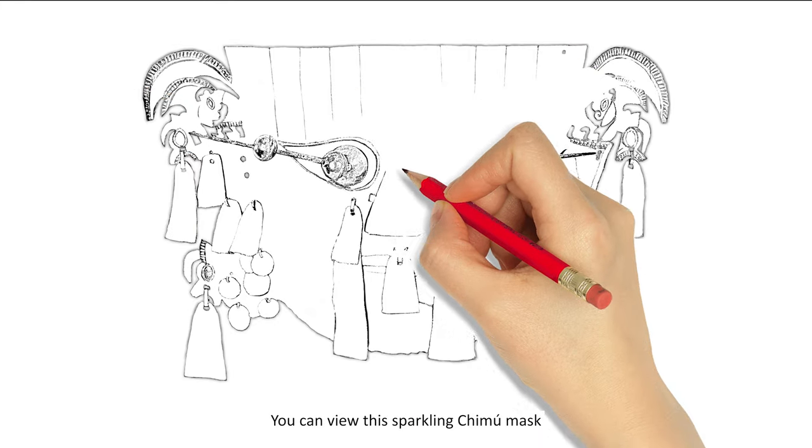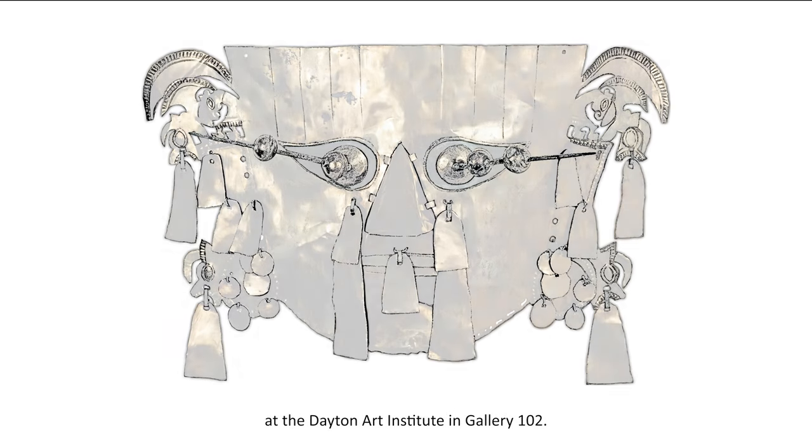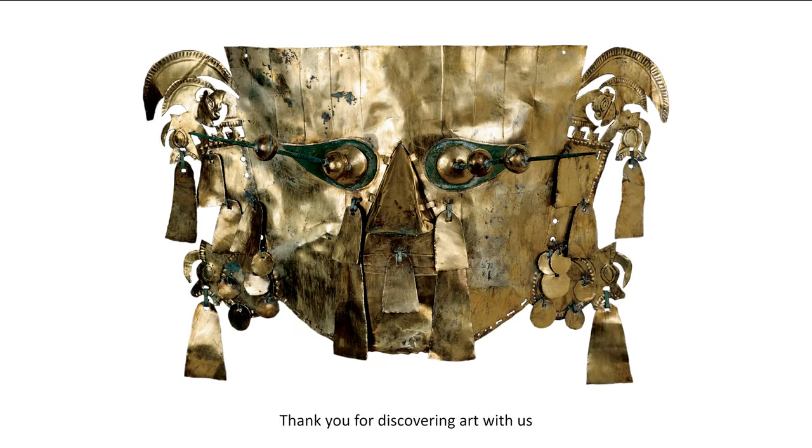You can view this sparkling Chimu mask at the Dayton Art Institute in Gallery 102. Thank you for discovering art with us, and check in next month for new art vids for kids.